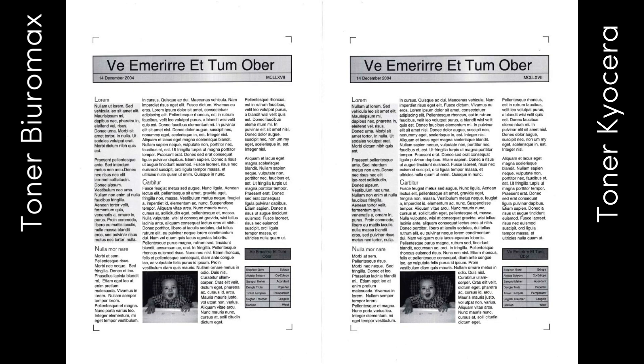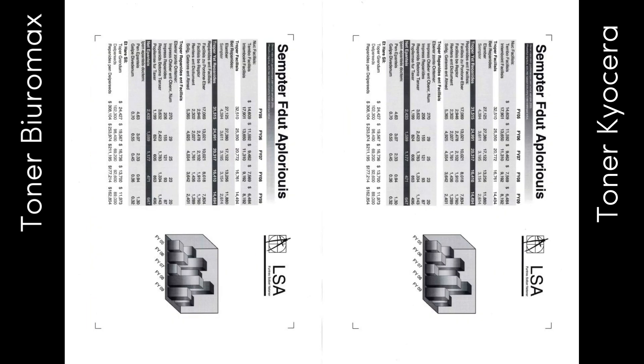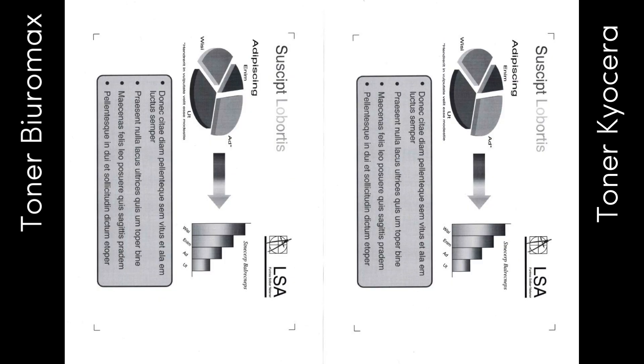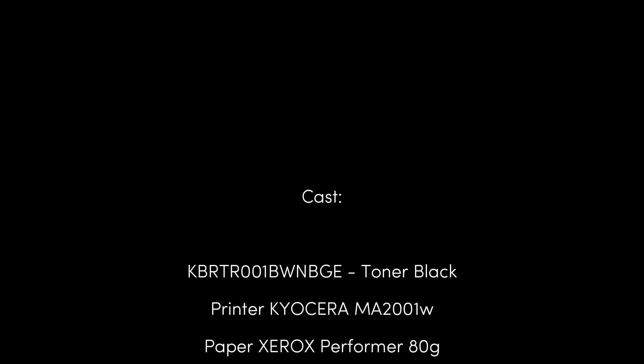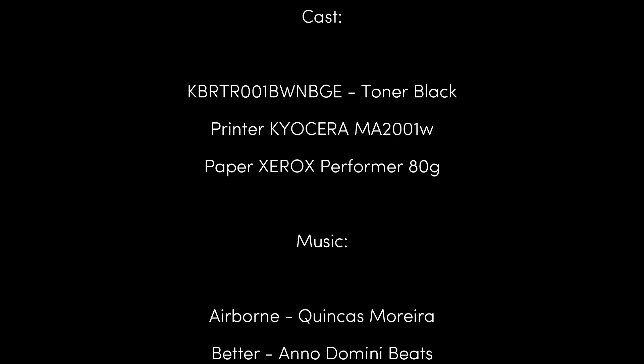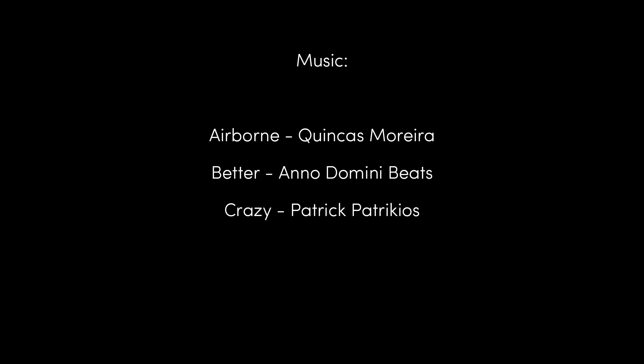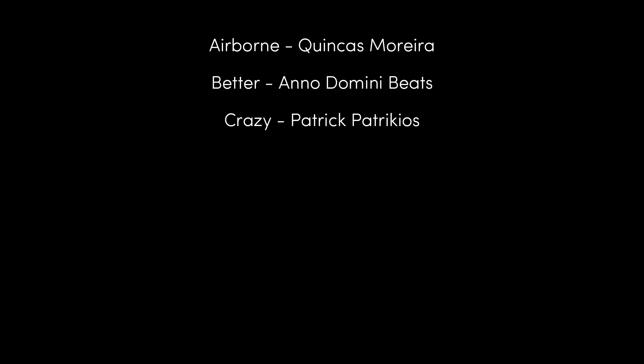The test confirmed the high quality and efficiency of toner compatible with the Kyocera TK1248 cartridge. Tested toners do not shorten the life of consumables and do not damage printers. Tested toners do not contain common contaminants.